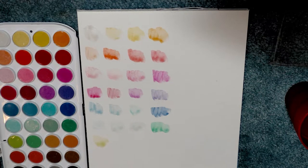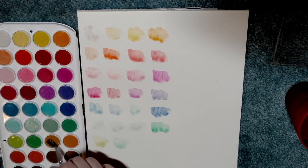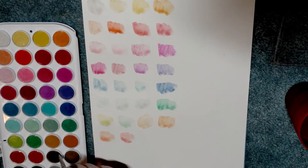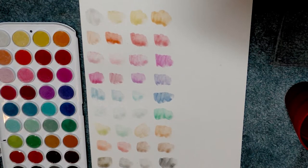I will allow the water to soak into these pans and revisit this in a few minutes to see if they don't behave a little bit better. Those are very disappointing, very thin colors. But like I said, we're going to let the water work its magic and return to these in a few minutes.